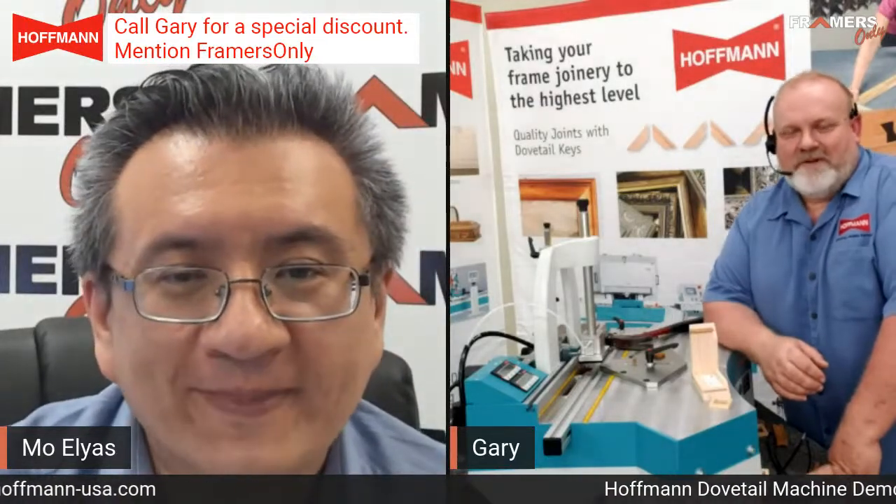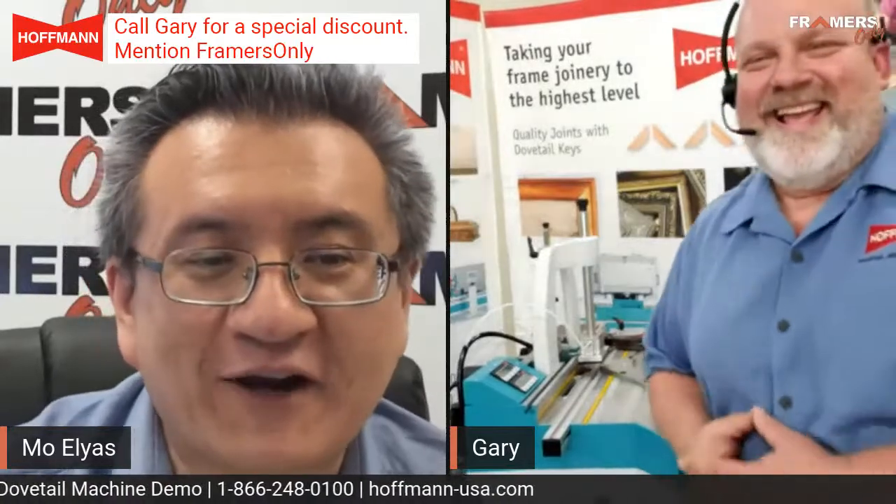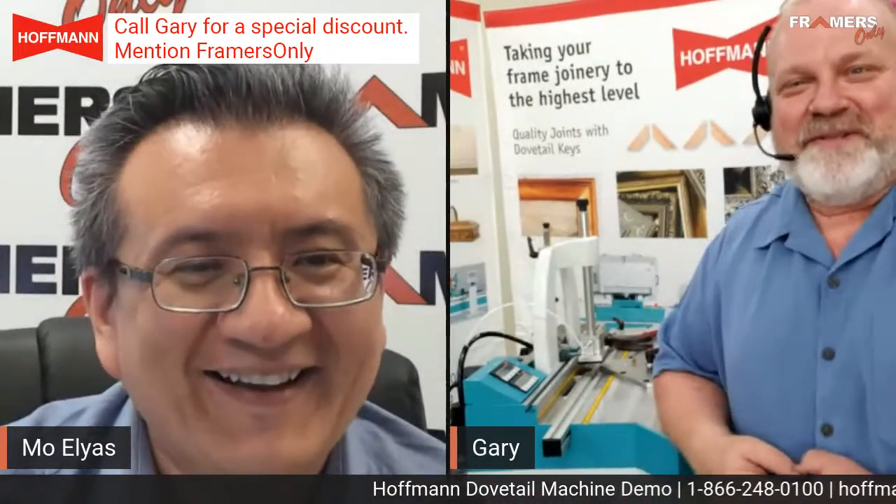Gary, how's it going? It's going pretty well. Me and Gary rehearsed this a couple of times and we had very good sound quality, but last minute the sound went bad. We're broadcasting from North Carolina and we've been going through some storms right now, so it's in and out. Something went wrong but we'll figure something out.